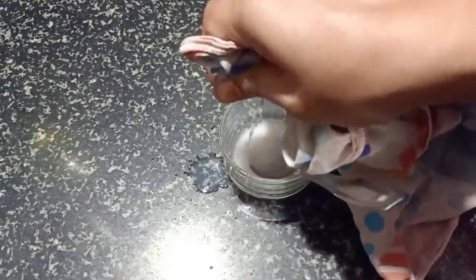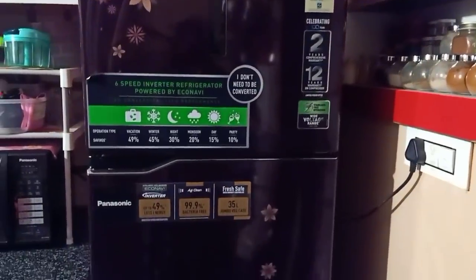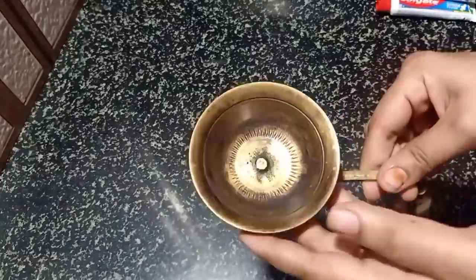We will put the paste water in the fridge. After you put the paste water in the fridge, let it sit there.